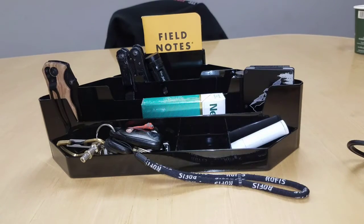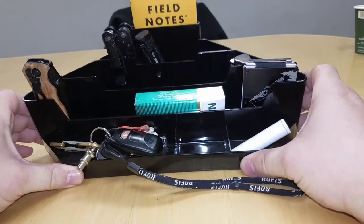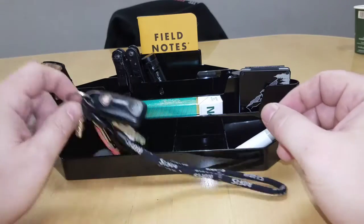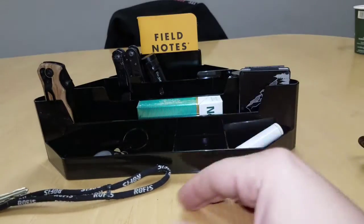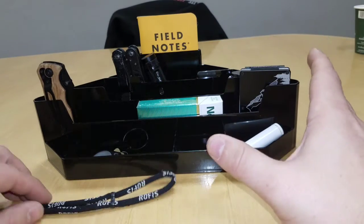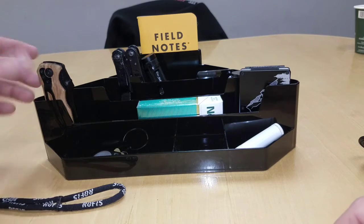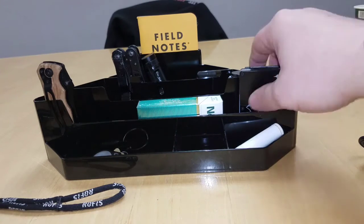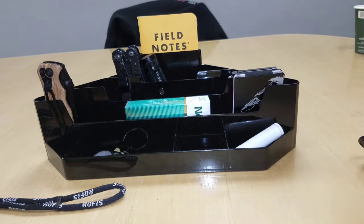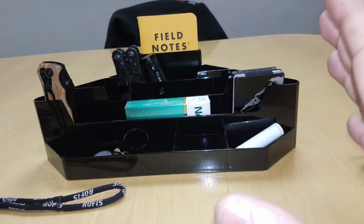I wanted to show you this little tray. I'm hoping to get one of these, and then I can show you what it's like set up at the house with different knives and everything else. This way it'll all be nice and neat, and you can just pick — if you want to carry this knife that day, or that knife, or whatever. Or if you have different wallets you want to carry, all your stuff is nice and neat in one spot.